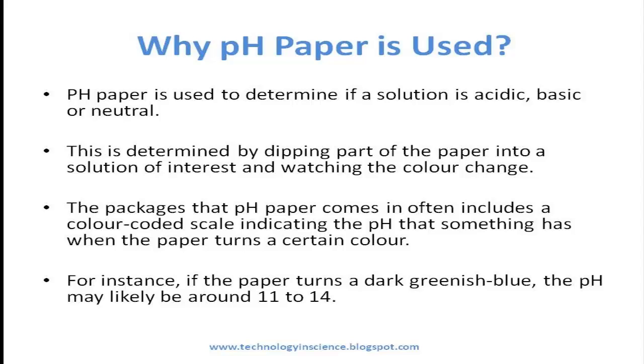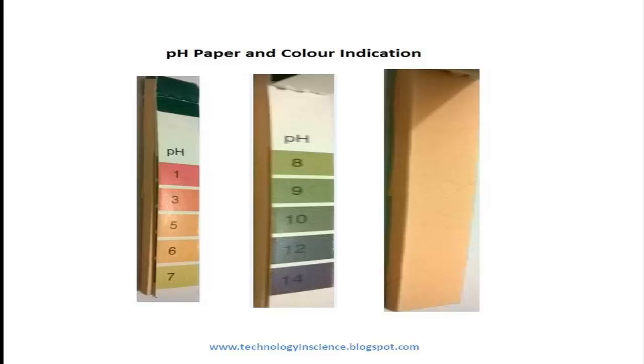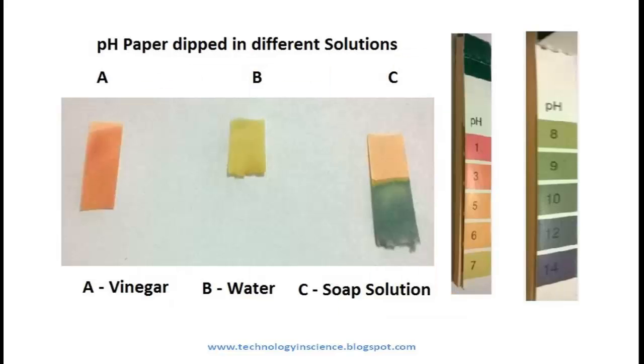The packages that pH paper comes in often include a color-coded scale indicating the pH when the paper turns a certain color. For instance, if the paper turns a dark greenish blue, the pH may likely be around 11 to 14. If the paper turns red, the pH may likely be around 1 to 4.